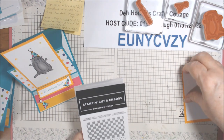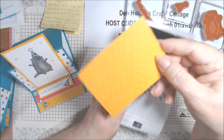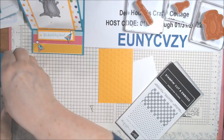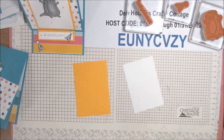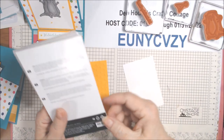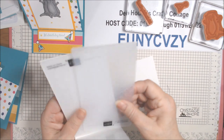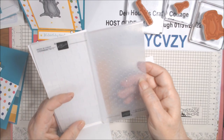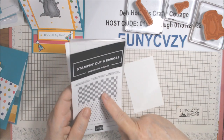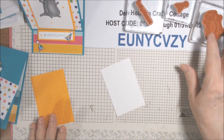On the Mango Melody piece I did run it through this dots embossing folder - you can see it makes dots and I thought that went well with the polka dots; it just added a little texture. That stamp is in the annual catalog on page 154, item number 155-432, called Checks and Dots. There are two small embossing folders - these will go through the mini or the regular machine. There's a checks that looks like this and a dot.